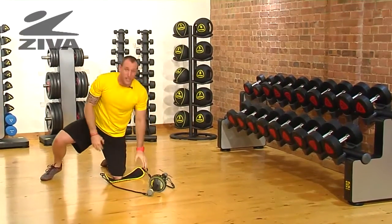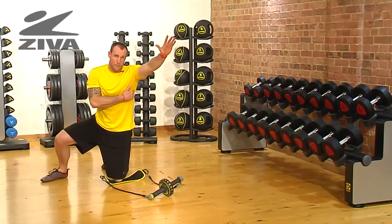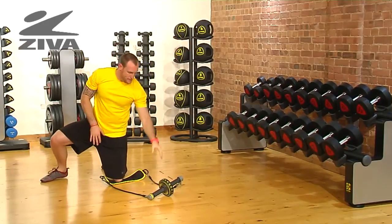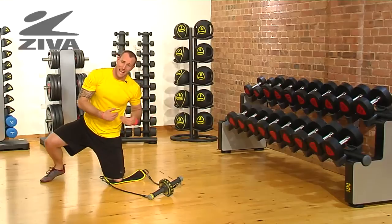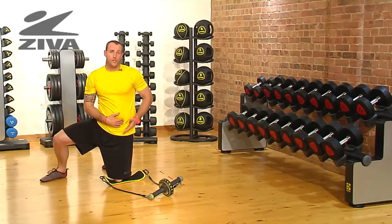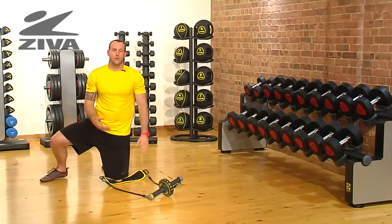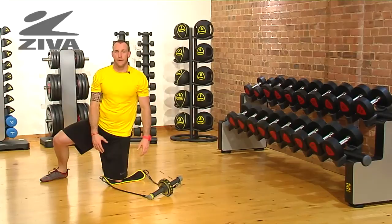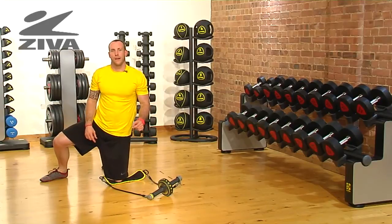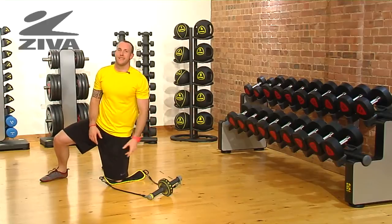What we're doing here is we're working the obliques. As I'm reaching, I'm thinking of drawing back through the lats to help the resistance bands aid me back. We're going to want to sink the hip out first — so pointing the hip towards the ground — then leading your hands into a position that feels comfortable. That is your oblique rollout using the Ziva ab roller.